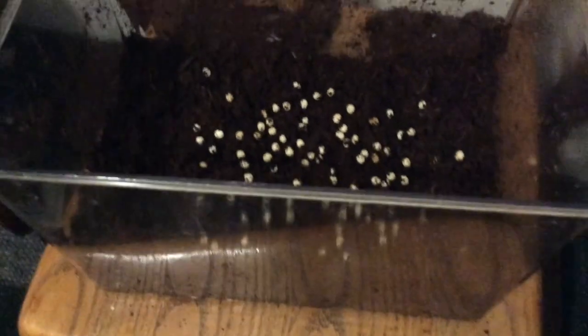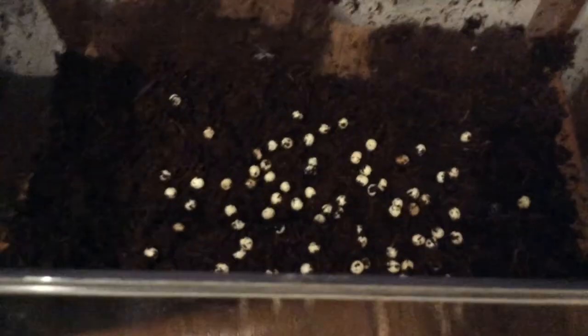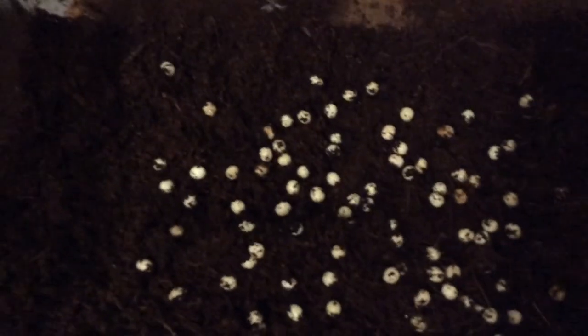Once you've picked through all the eggs and scattered them into the new tank, you can give them a quick spray with a spray bottle of fresh water, and that's more or less it. You can put some food in there for them, but I don't really bother until I see them hatch, because once they hatch they eat the shell around them and that's where they get their first little bit of calcium from.